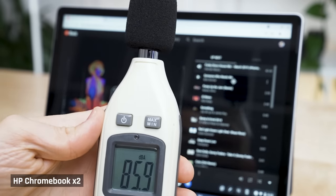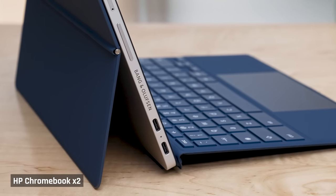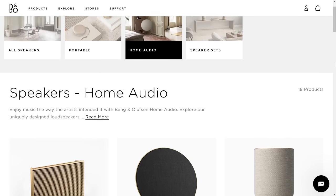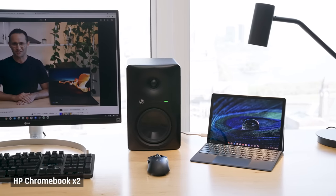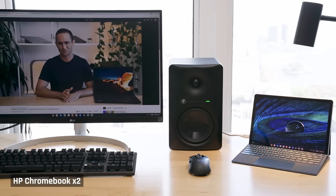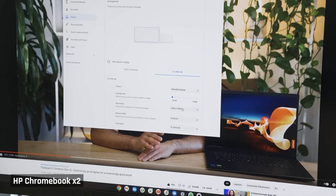Sound from the Bang & Olufsen speakers was passable — the sound was loud and clear, but unfortunately there was no immersive soundstage and the audio sounded a bit tinny, as there was really no bass. Honestly, Bang & Olufsen really needs to rethink whether they are diluting their brand by putting their name on this kind of device. I tried the X2 plugged into an external monitor — Chrome OS itself worked very well. However, this Chromebook could not drive a 4K monitor at 60Hz; I was capped at 30, and any on-screen movement looked jolty. When I dropped the resolution down to 1440p, I was able to get 60Hz.